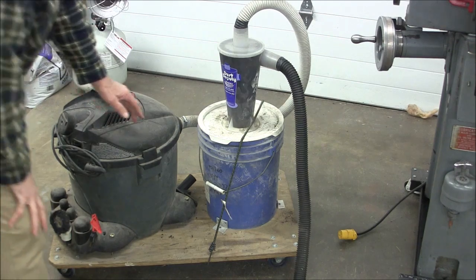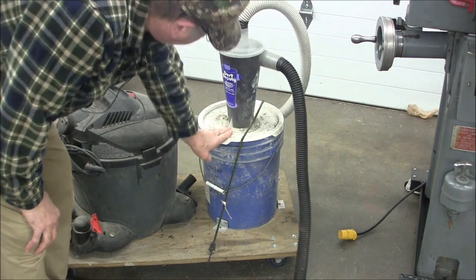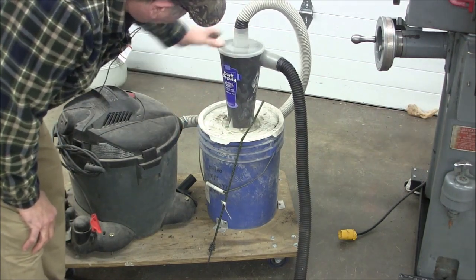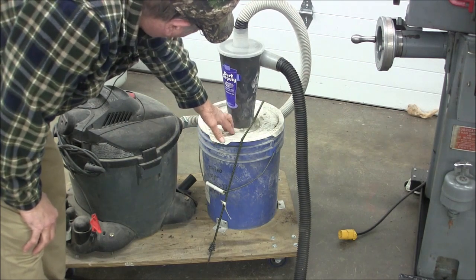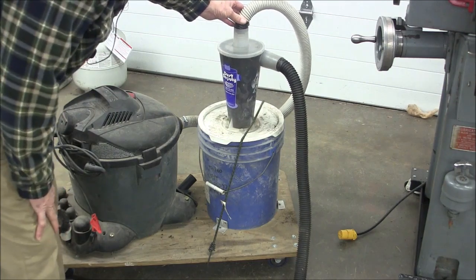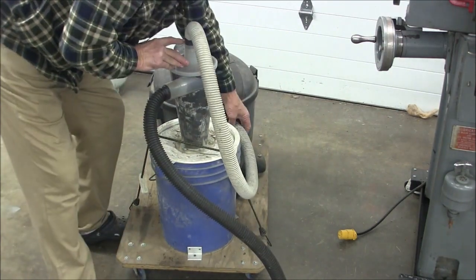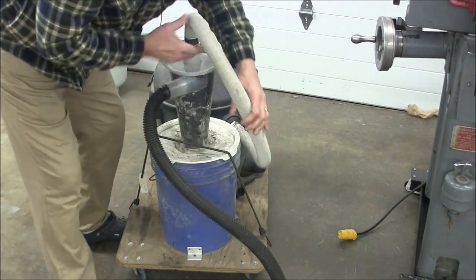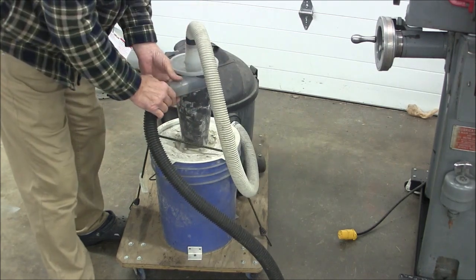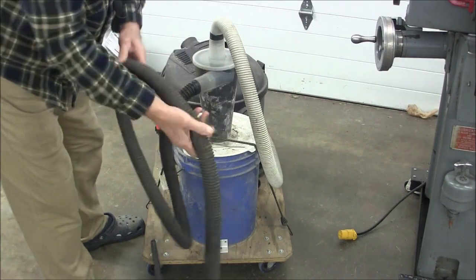Over here is a five gallon bucket with a snap-on lid with a dust deputy mounted in it. You cut a hole in the top of the lid and bolt this dust deputy on. The suction comes out of the vacuum, pulls on the top of the dust deputy, and the vac hose — the business end of this critter — is here.